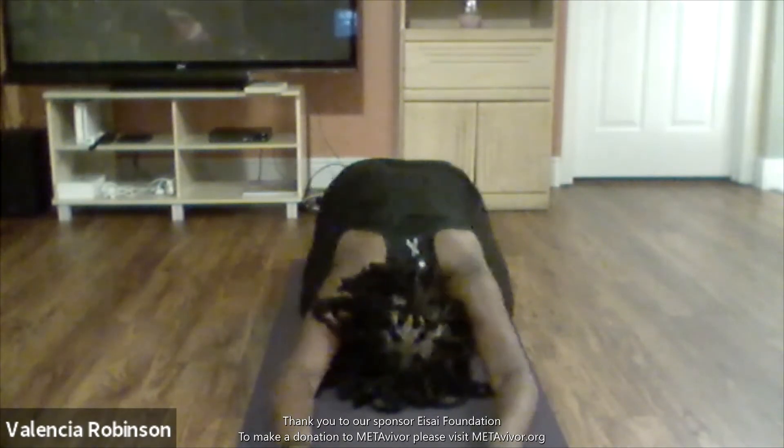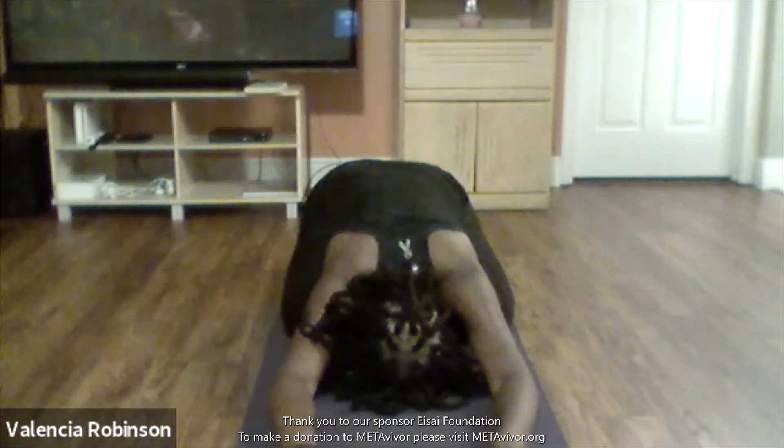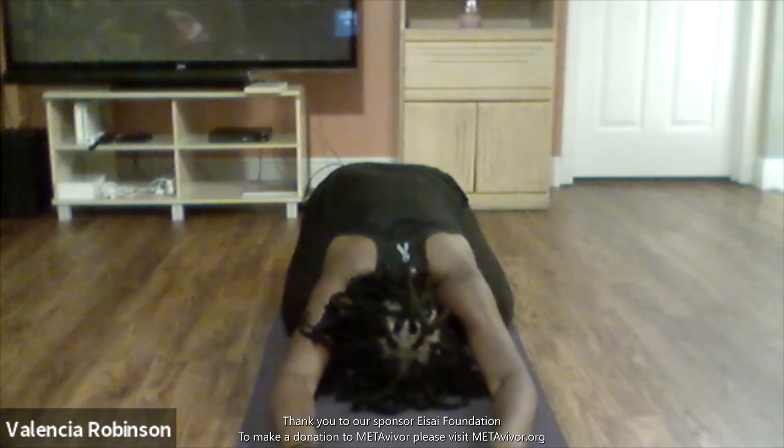Now let's go to child's pose to give you a little break. Just take some deep inhales and exhales here. Relax in that child's pose.